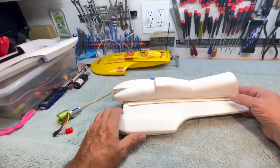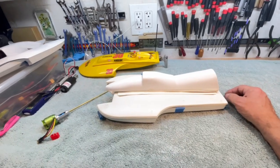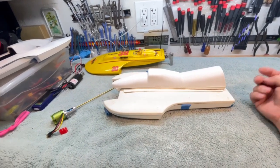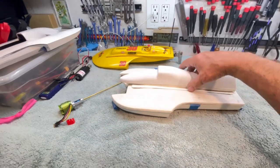He produced these kits for a while, and I have one in a case that I built. Looking around the shop, I don't see that particular case — it may be upstairs in the closet. Let me show you what I have here.